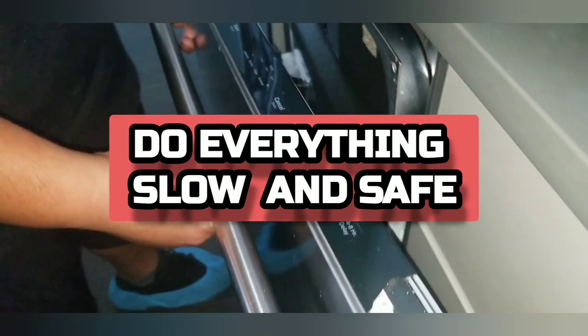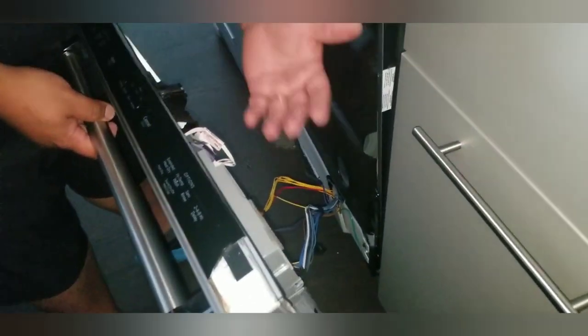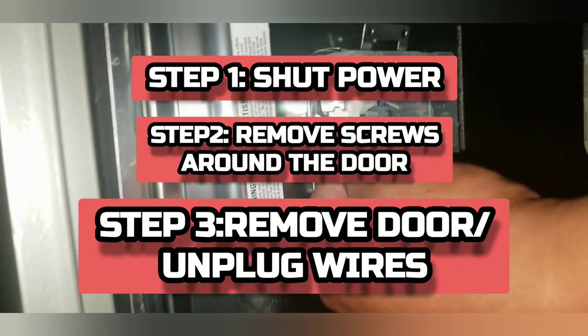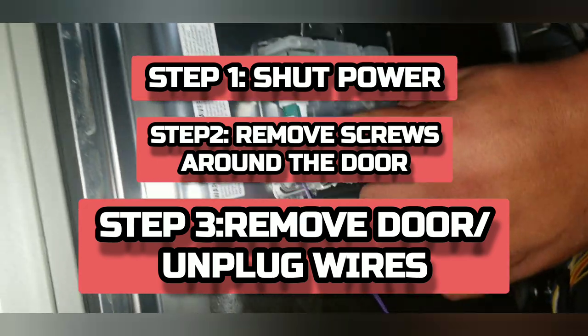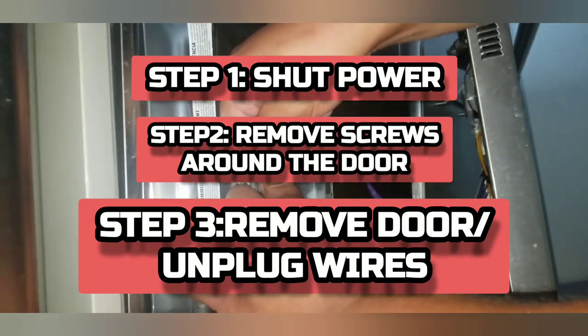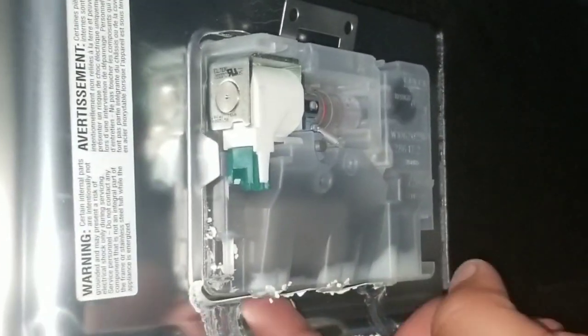Make sure you unplug any wires and take pictures of where they go. This is the computer. On this unit, I can move the door to the side and work on it. On your unit, you may have to unplug some plugs and then take the door off. This plug goes right to the soap dish — there's a little tab, you push it in and pull the wire out. Try not to pull it by the wires; pull it by the plastic and pop that pin in.